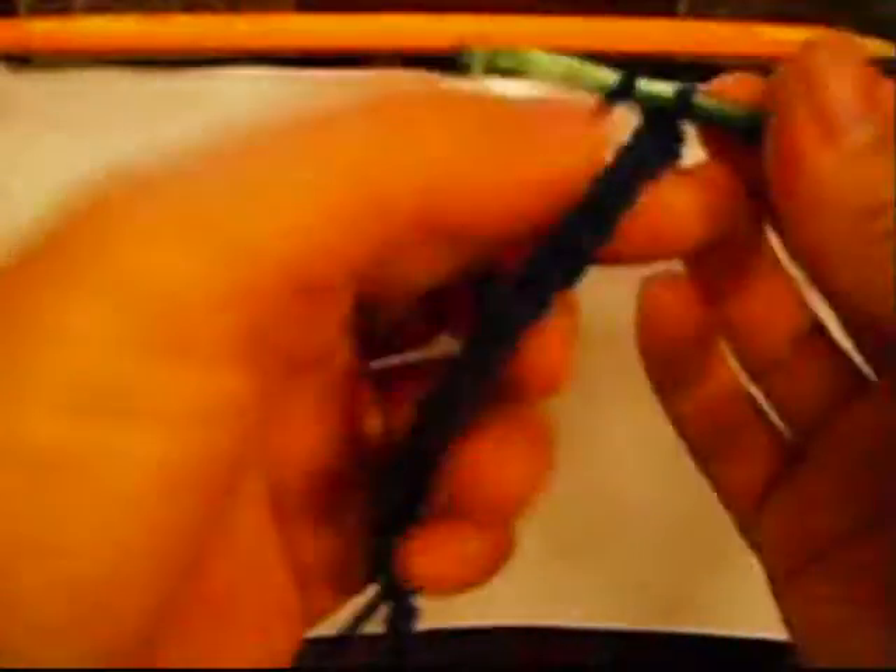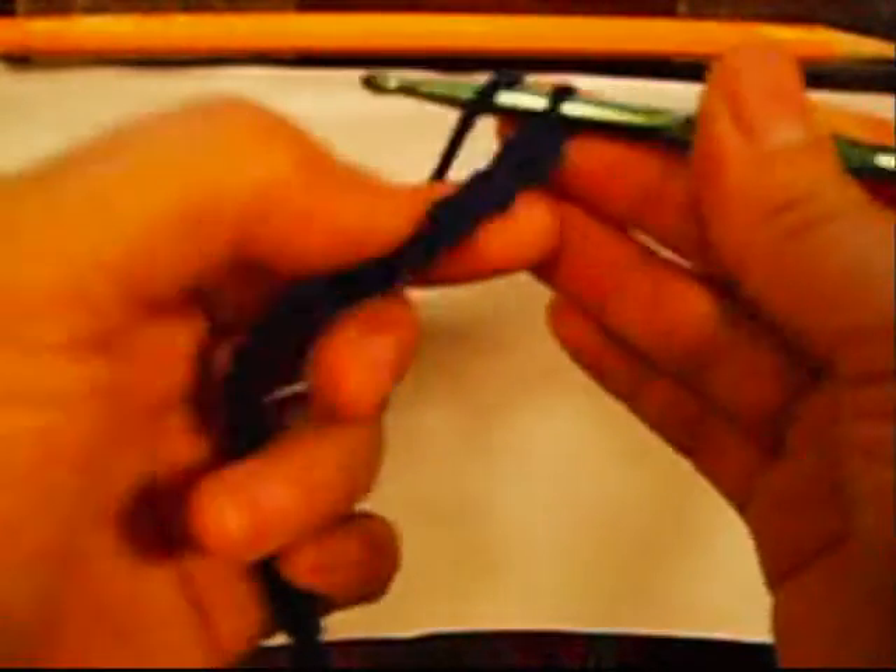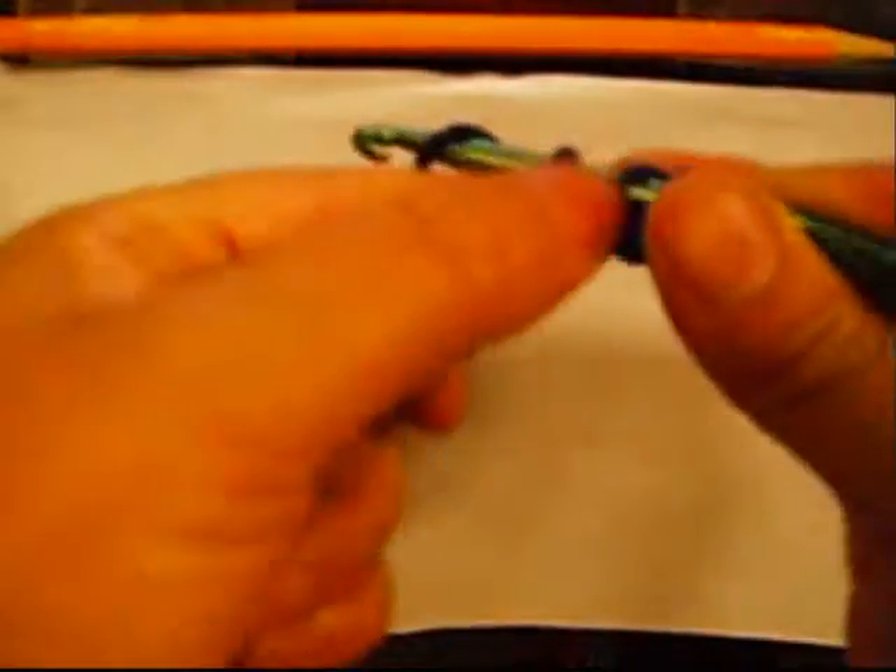It depends on how long you want it. Just pull it like this — that is enough to show you how. So like this. And then pull it right here. Make a chain.